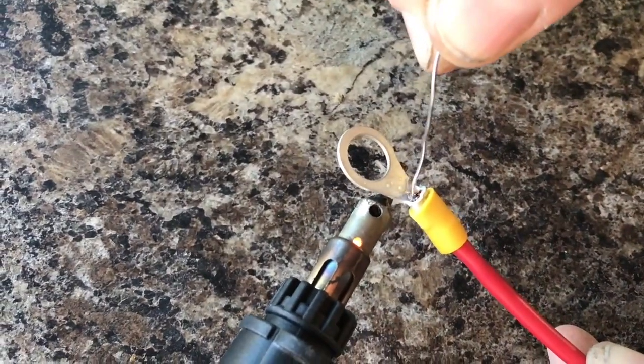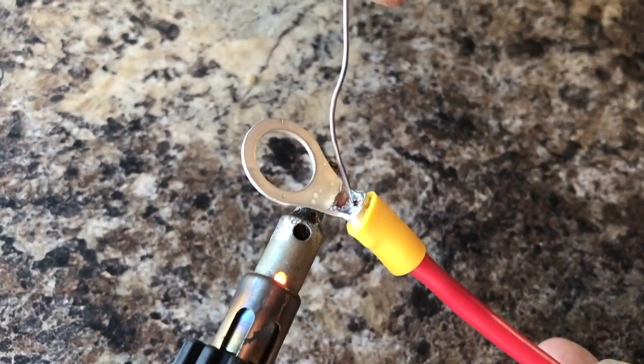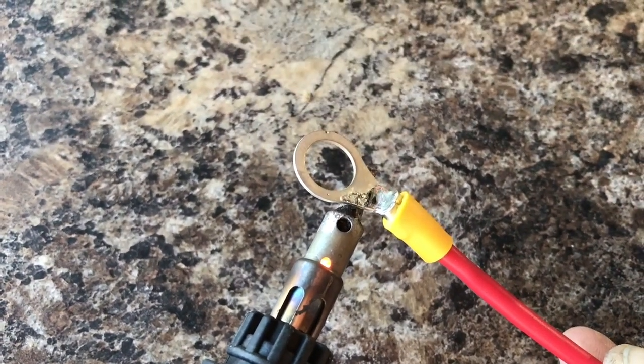Here we go. This is ensuring a really good connection, and probably helping it stick too.